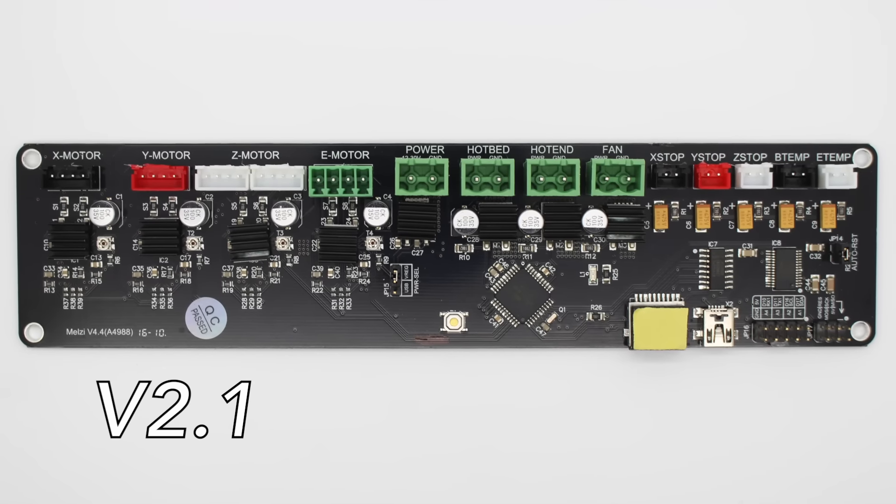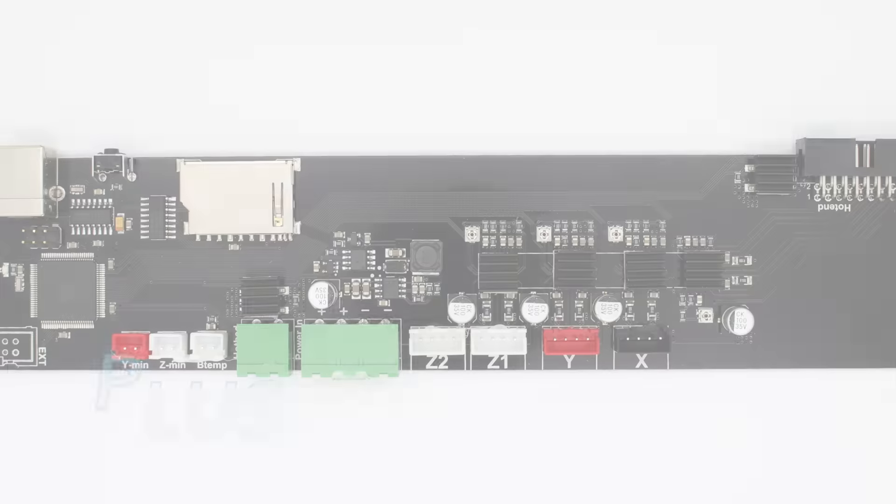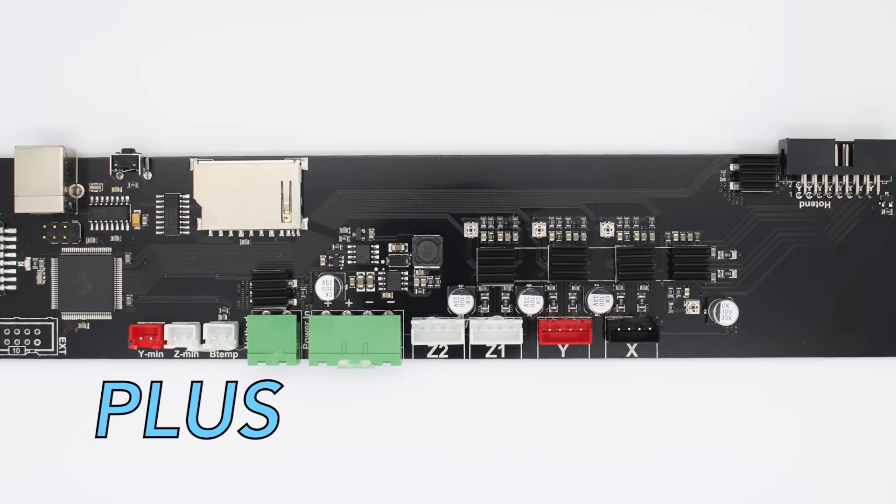The V2.1 utilizes a Melzi mainboard, while the Plus features a custom Wanhao mainboard.